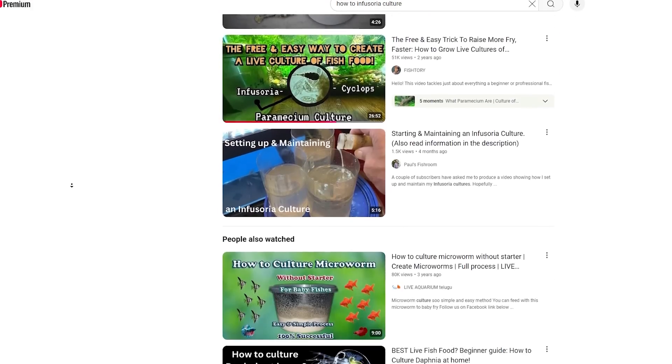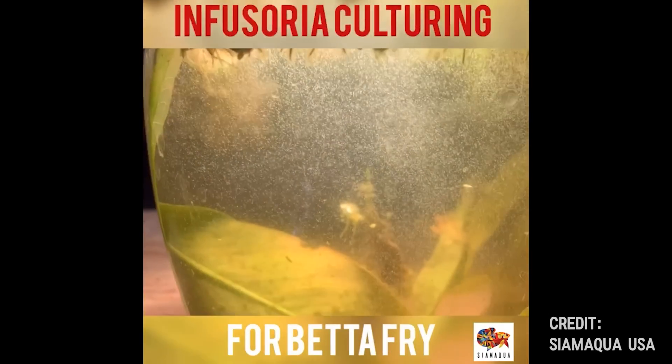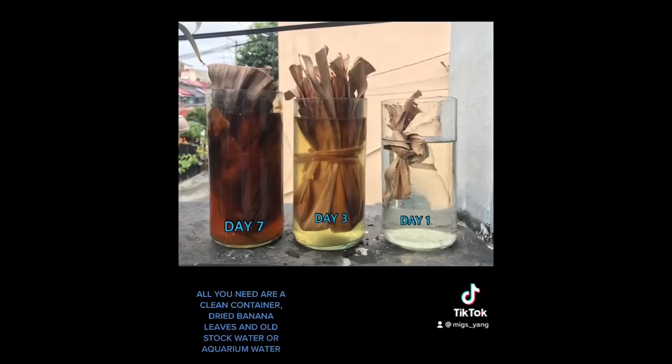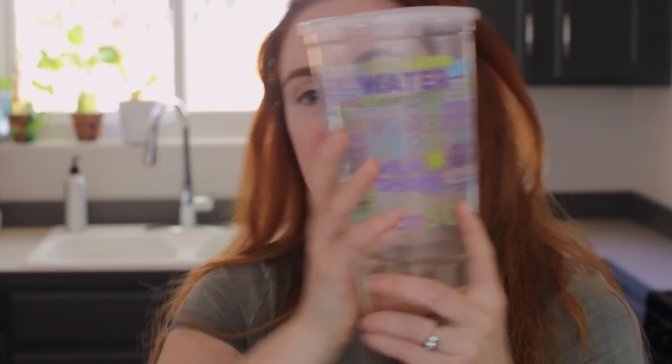According to tons of YouTube videos and shorts, this is supposed to be really easy — look at this one, it's like a stew, I'm salivating just looking at this from a betta fry's perspective. These people — some start with lettuce, some start with yeast, some start with banana leaves, some start with banana peels — they add aquarium water, wait a few days or a week or so depending on temperatures, and their jars are teeming with scrumptious little microorganisms.